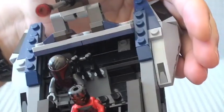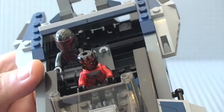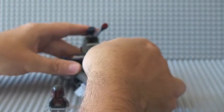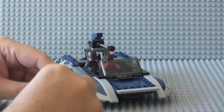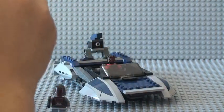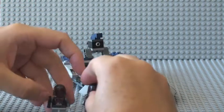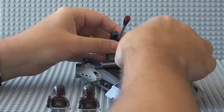They do come with blasters, and there's another feature on the actual set itself - you can see down here is where the blasters are stored when the Mandalorians are traveling inside the speeder. These are standard blasters, and both of the Mandalorian Super Commando figures are identical to each other.